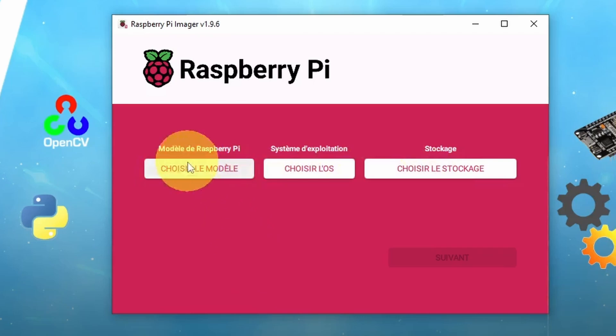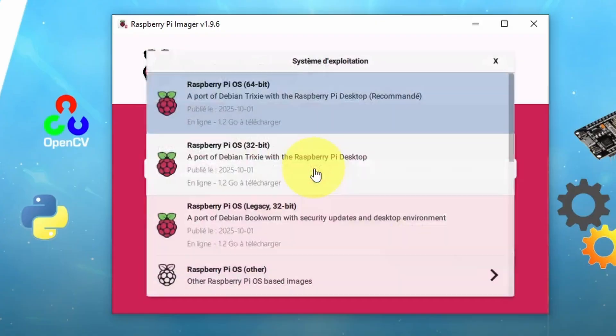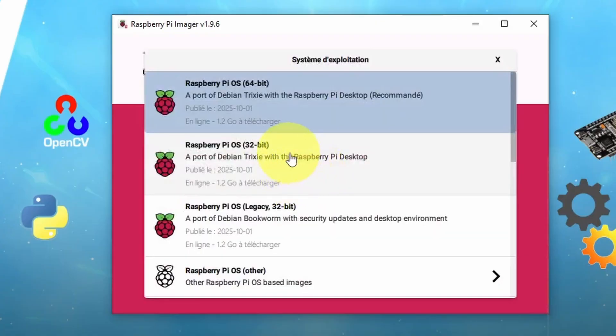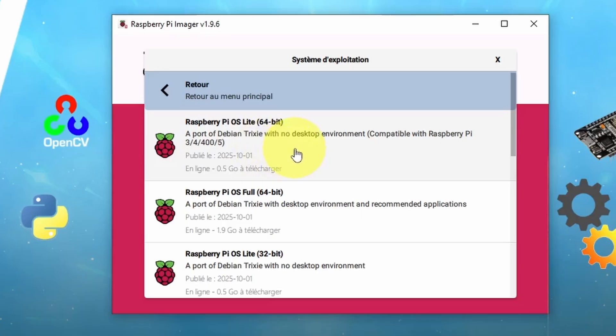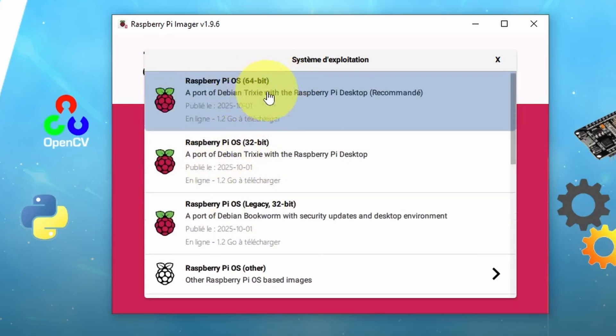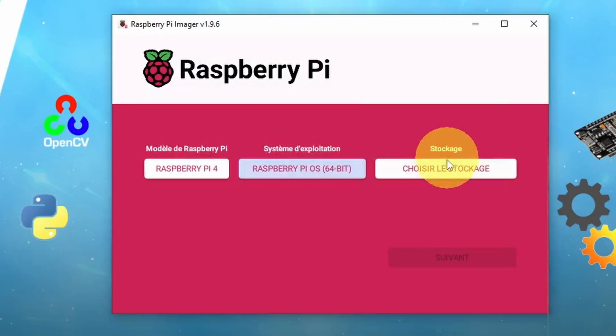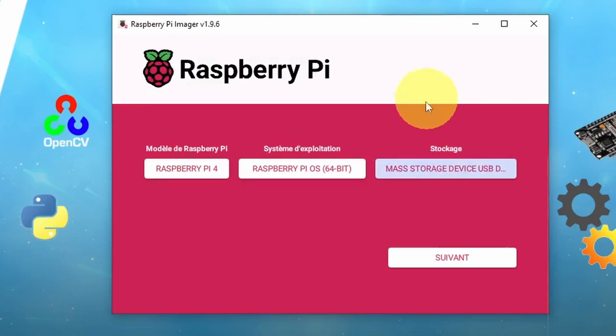Here we have three options. The first one is the Raspberry Pi model — I'm going to select Raspberry Pi 4. If you have the Pi 5, make sure to select it. Next, I'm going to choose the operating system. I'm going to pick the first one, which is called Pi OS 64-bit. We have other options like Pi OS Lite, which doesn't come with the desktop environment — as a beginner, I recommend you choose Pi OS 64-bit. Then we're going to select the storage, which is the micro SD card, and hit Next.